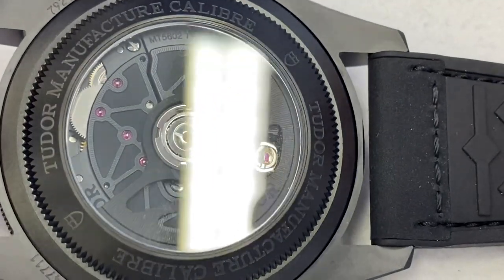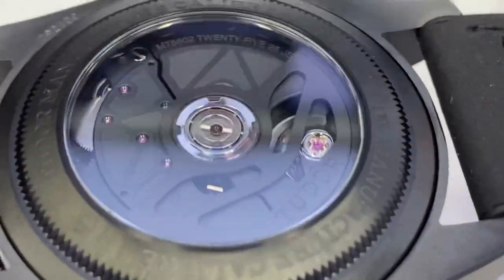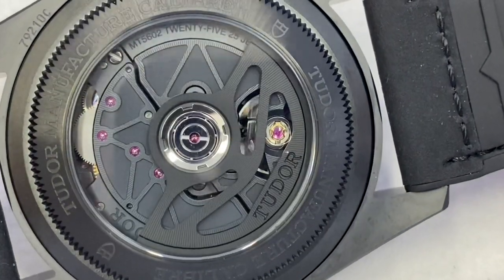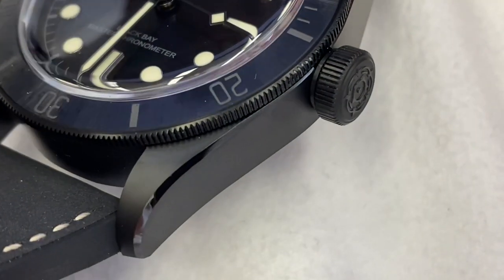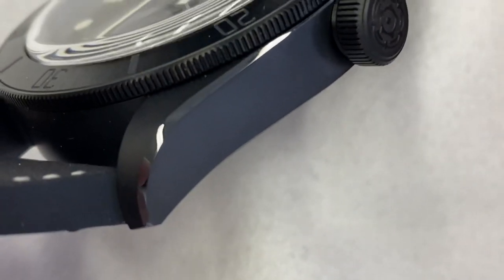The accuracy — this watch is METAS certified. It has a master chronometer certification, and so far it is acing it. In one day, it has barely gained one second. Something I love about this ceramic case is the polished bevel, the same as you find on a steel Black Bay.